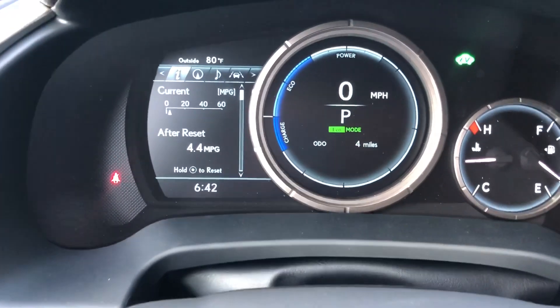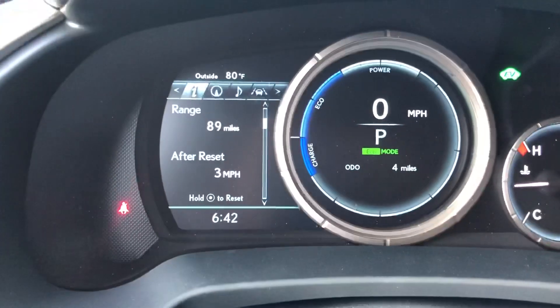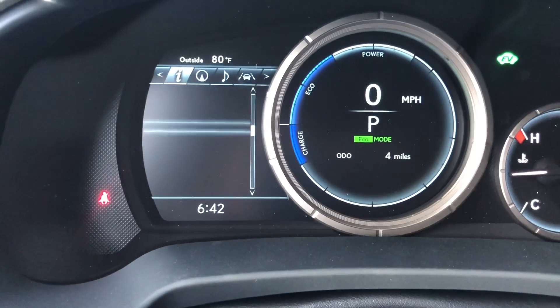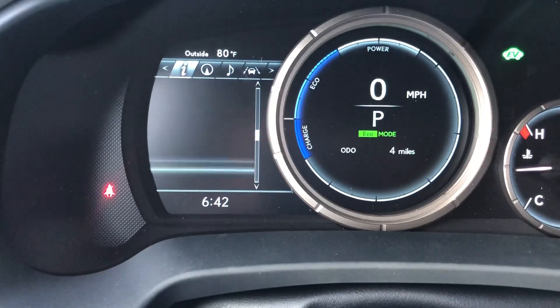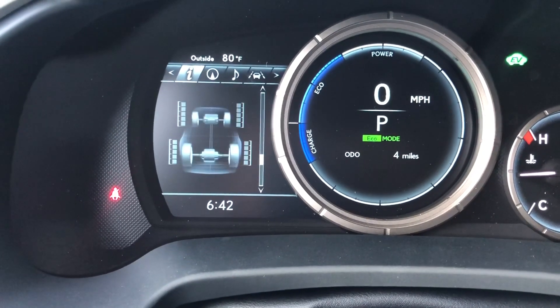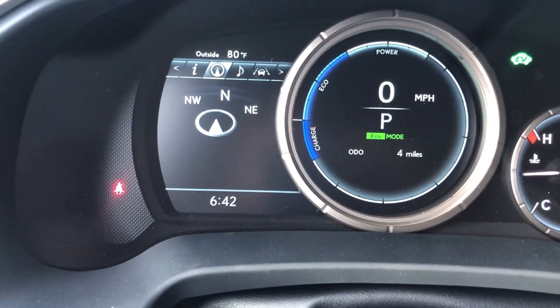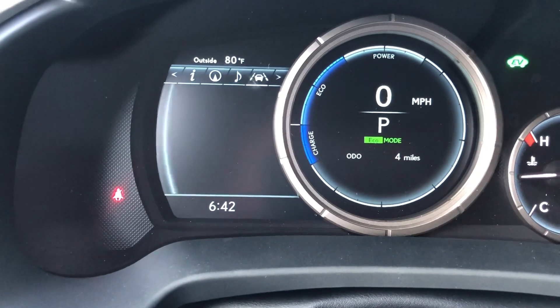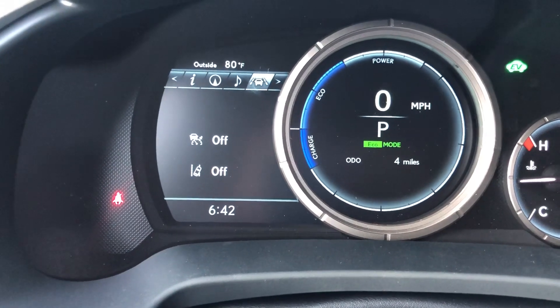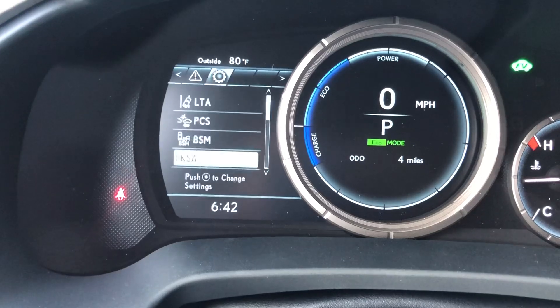With this button right here we're able to view information about the vehicle. As we scroll down we can see info such as our range, our hybrid system, energy monitor, tire pressure system, compass, audio, radar cruise control, and lane departure warning, messages, and settings.